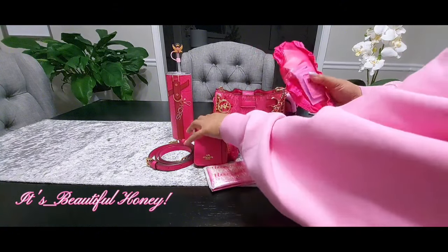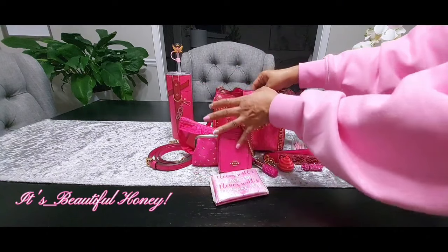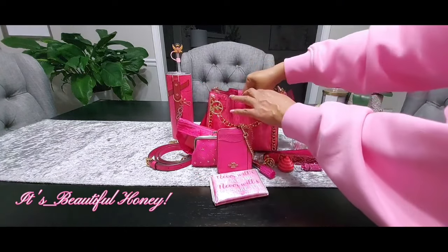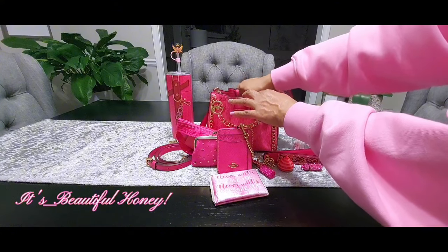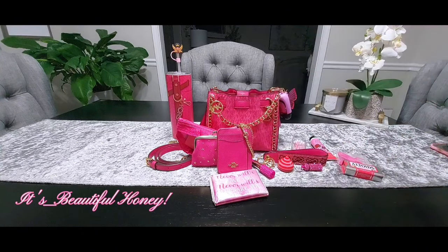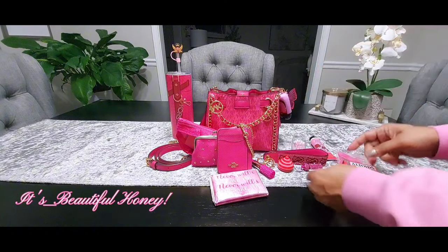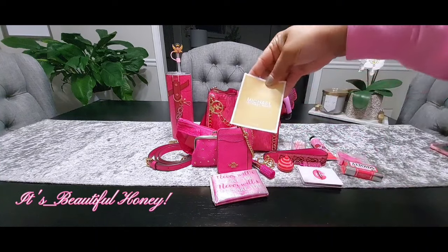That's it for the main compartment. At the back you do have a small pocket — in here I just have my mirror that I picked up from Rainbow. It is a two-sided mirror and one side does magnify. I also have the care booklet that came along with the bag.